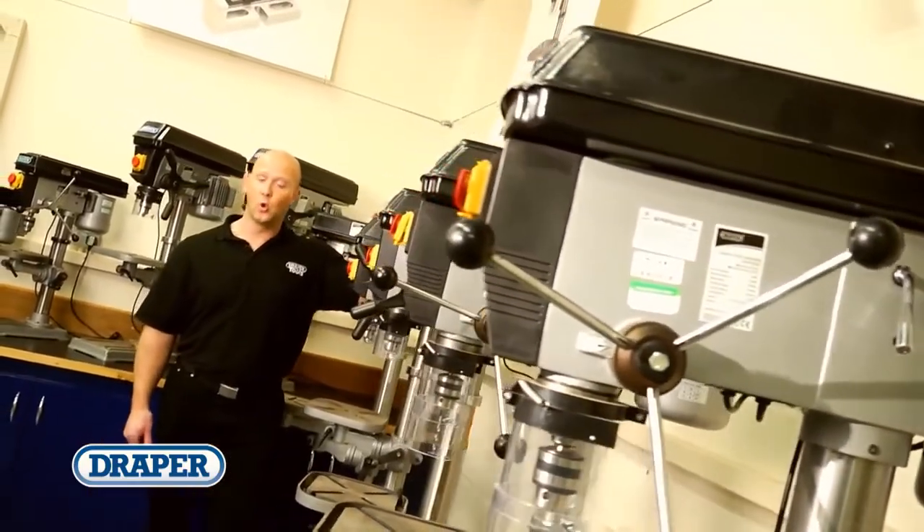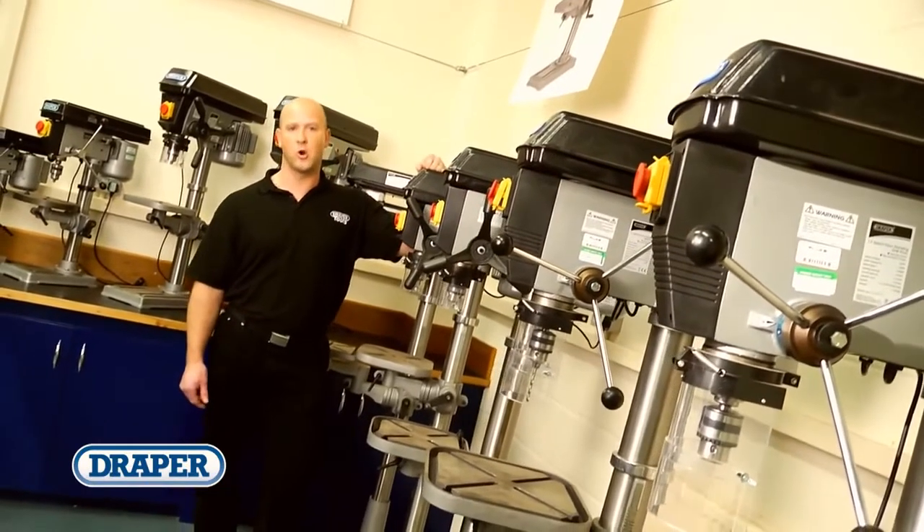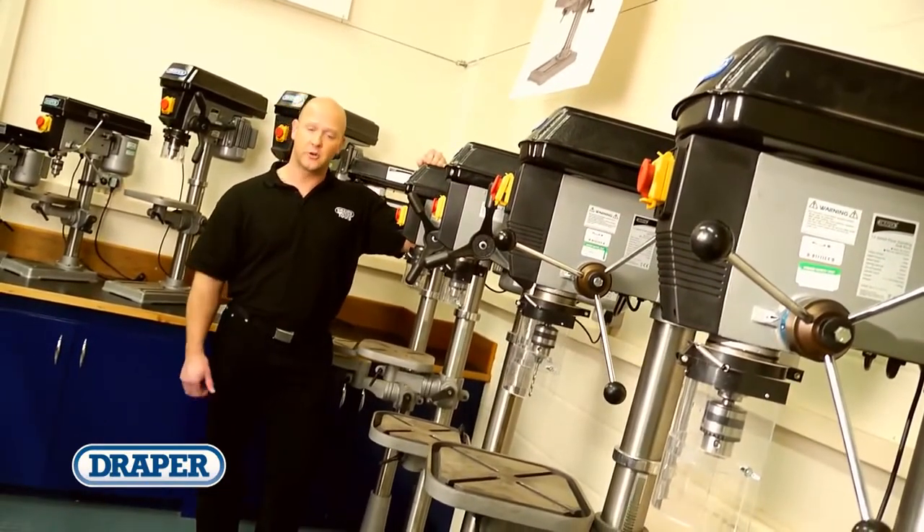So whether you're an agricultural, automotive, or other industrial workshop, or a home user, Draper really does have a pillar drill to suit your requirements.